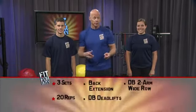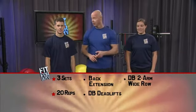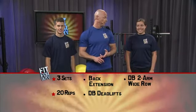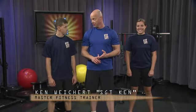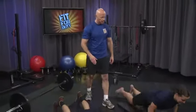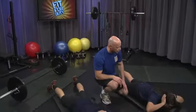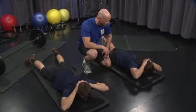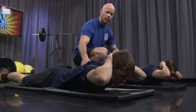Our exercises today are great for scapular retraction, or exercises that improve posture. We're going to be doing some back extensions, some deadlifts, and some wide dumbbell rows. Are you all ready for this? It's extreme conditioning at its best. Go ahead and get on your bellies for the first exercise. Extreme conditioning means little or no break in between each set. Clasp your fingers behind your head — we're going to do those back extensions first. 20 counts slowly. Begin.